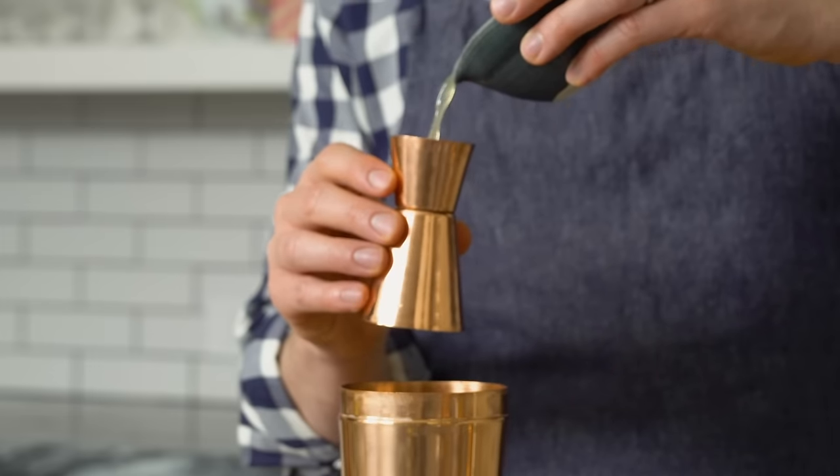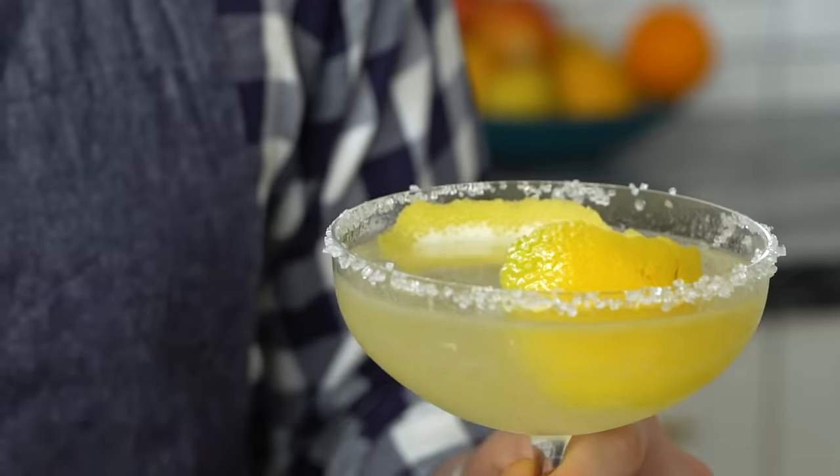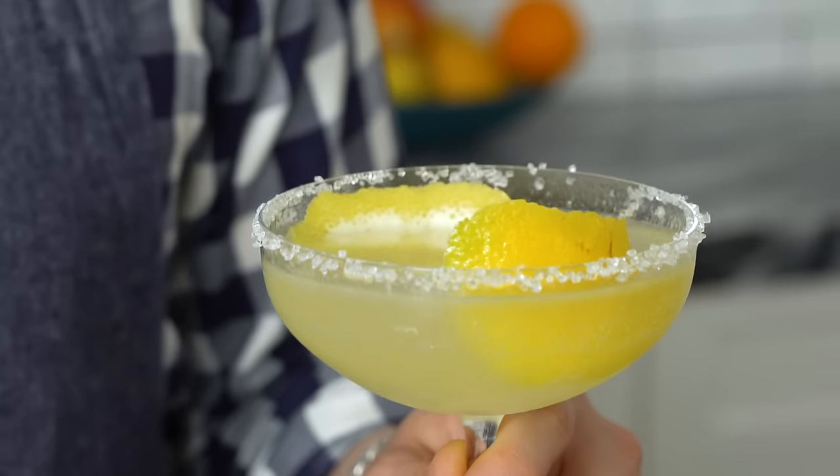Today we're making a classic lemon drop. Three ingredients coming together to make total magic happen. It's so delicious, and I know you work really hard and deserve a treat, and it doesn't have to be cake — it could be this. Let's go.